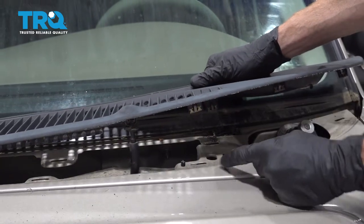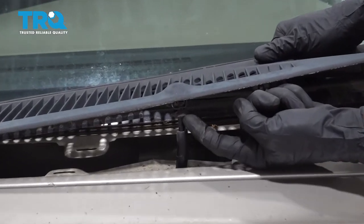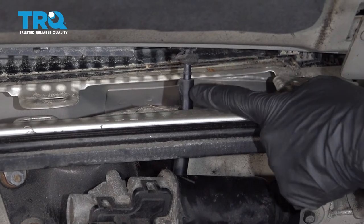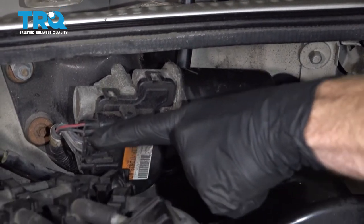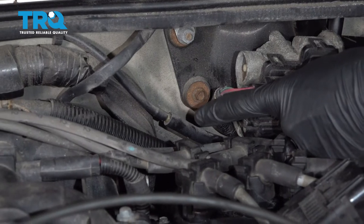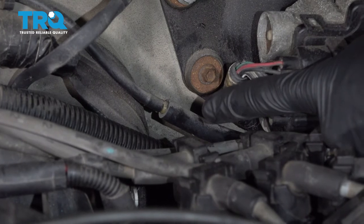Now we can carefully start lifting this up, and you're going to find your washer fluid hose, which leads to your nozzle. Let's make our way under the hood. Looking in between this area, I can see where my washer hose comes down — it makes its way into the engine compartment and then cuts all the way over to here. We're going to disconnect this by carefully grabbing onto each side of the joint and gently twisting and tugging them apart.